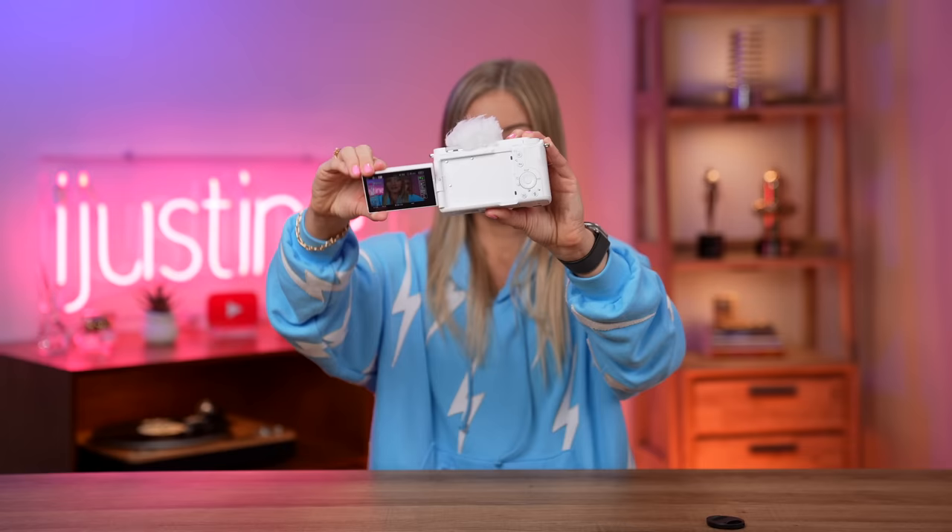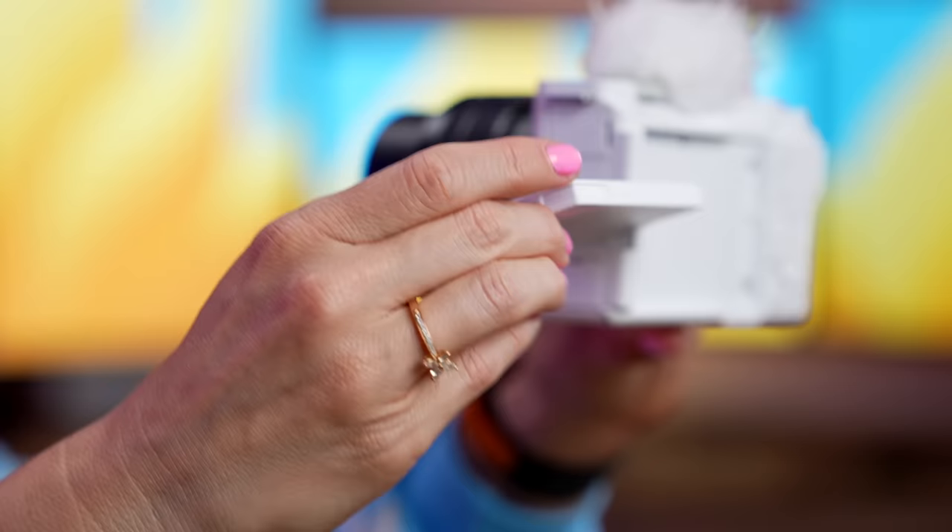This does have a flip-out screen — just like so. There we go, it just rotates, very similar to the a7S III. I also like that it does flip this way so I can see myself when I'm recording.